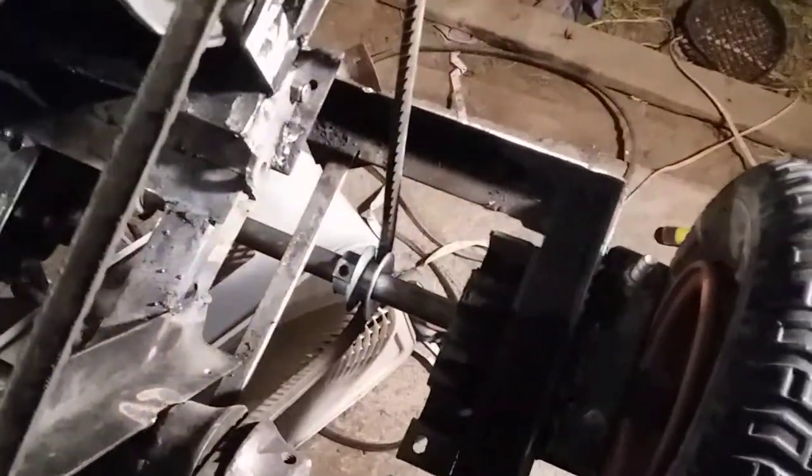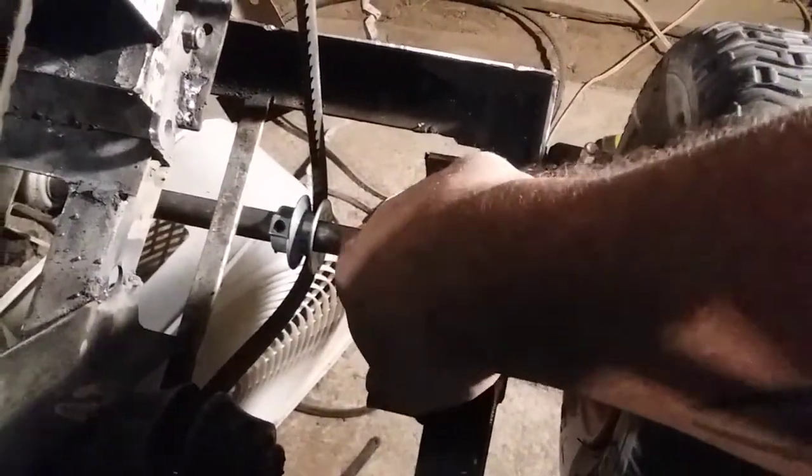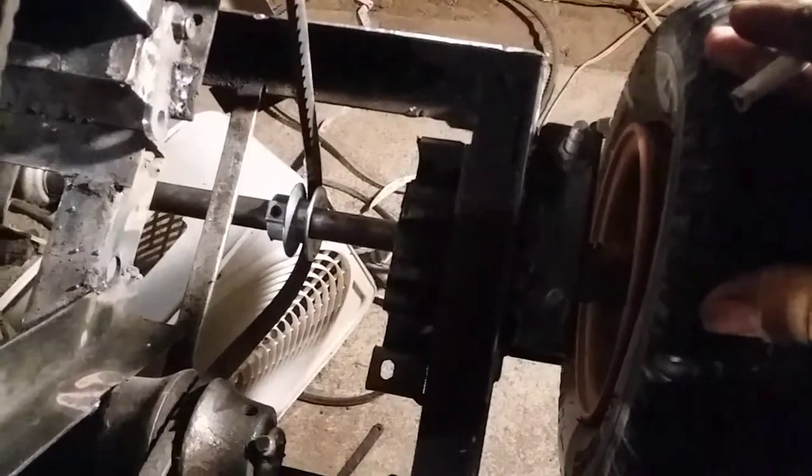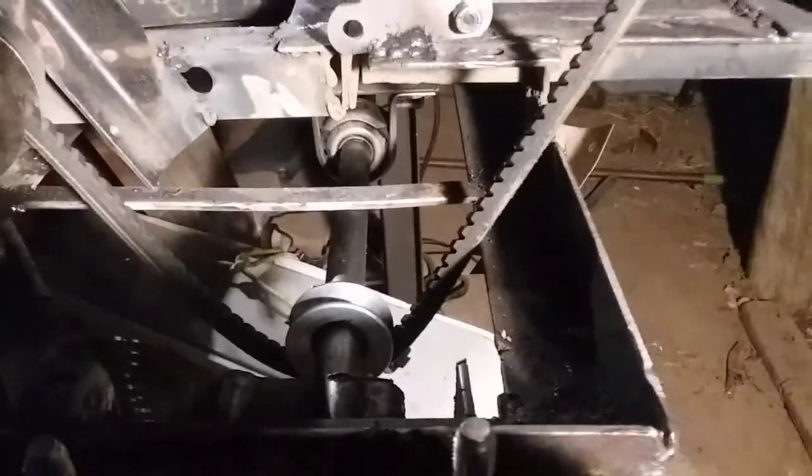Here is my drive shaft — it is three-quarter diameter from what we call a swamp cooler, or an evaporative cooler. You can see the little housing that it sat in from the evaporative cooler, and it doesn't extend out to the other tire.